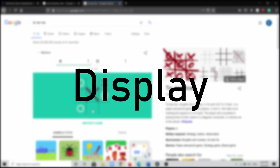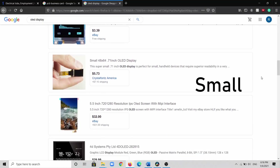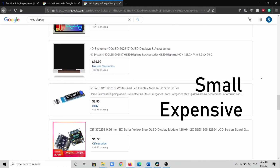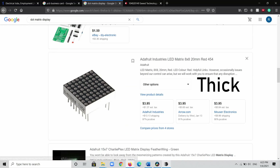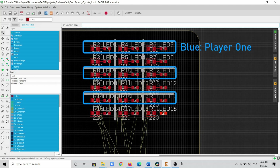First I had to figure out the display. The most obvious choice would probably be an OLED screen, but they're pretty small and also pretty expensive, which isn't great for a business card where I'll need multiple copies. A dot matrix is another choice, but they're really thick, and I'd like the business card to be as thin as possible. So I made my own matrix of 18 LEDs — blue LEDs represent player one and red LEDs represent player two.